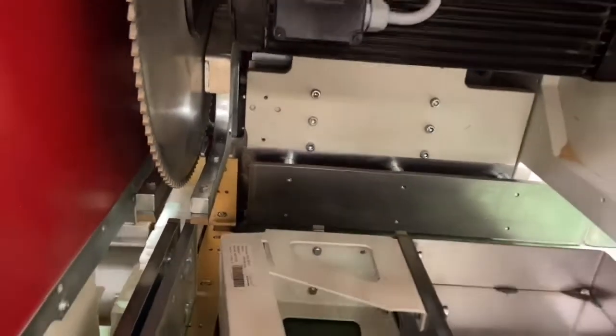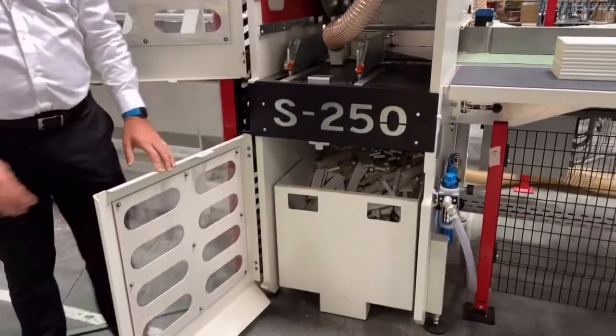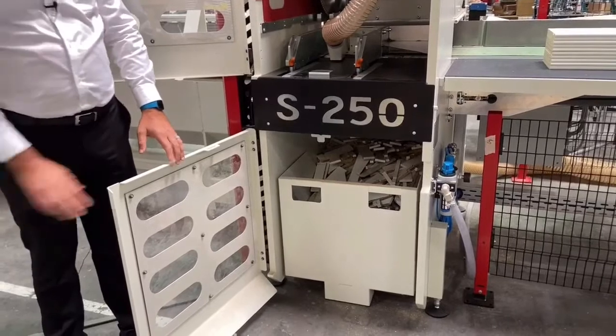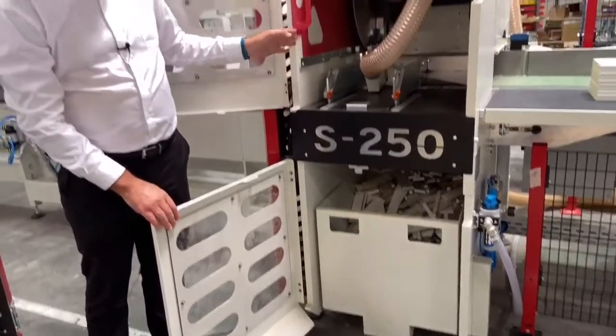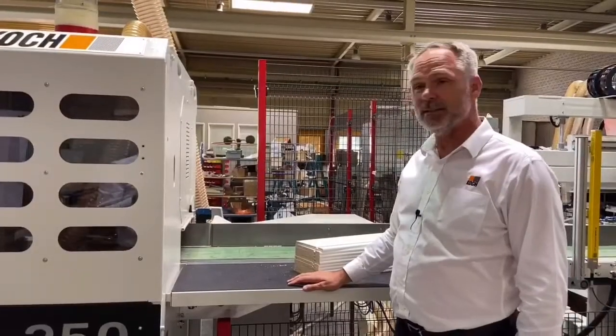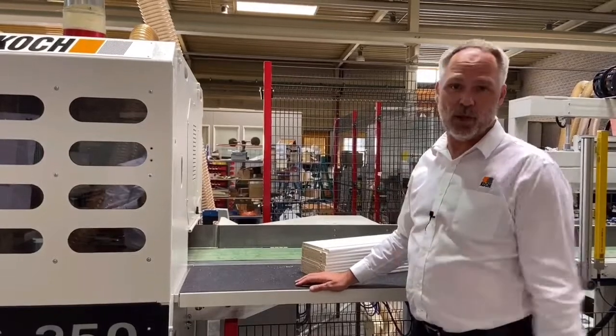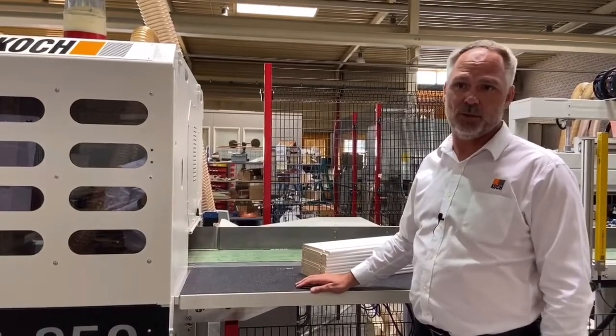The waste will then be deposited into this waste bin by means of moving the conveyor belt backwards. The belt, which opens and closes, allows for short workpieces of down to 220 millimeters to be processed through the machine.